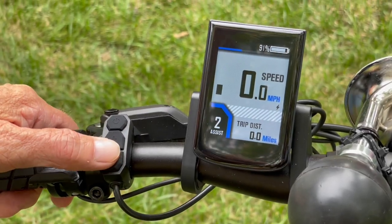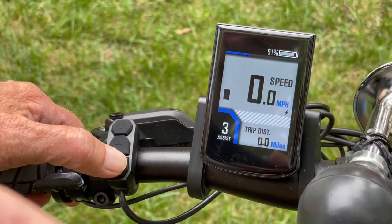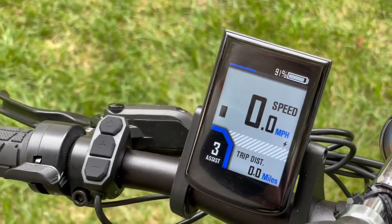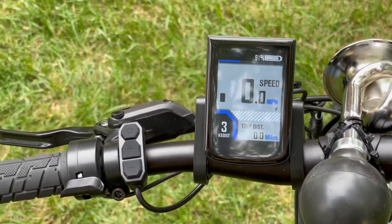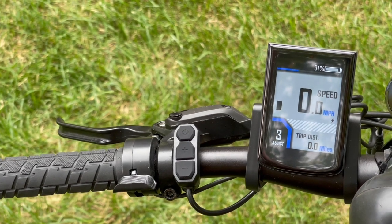Some of the things it does — you still have your cycle assist levels, but this gives you real-time speed, max speed, average speed, real-time motor power, your battery indicator, the assist level, the trip odometer, trip time, calorie consumption, and a light indicator. You can make your headlights come on automatic or not with this.